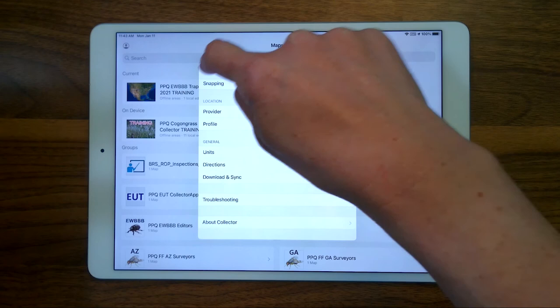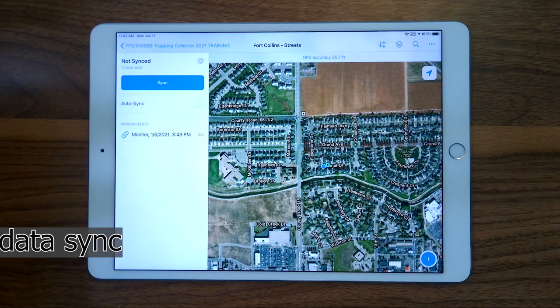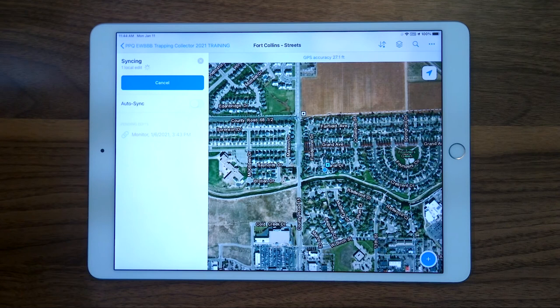Or you can select the sync icon and check if auto sync is off. Tap the sync function. Performing this step before you go out to the field is critical because it ensures that all data previously collected by you are pushed to the main database, and the data collected and synced by other surveyors are pushed to your map.